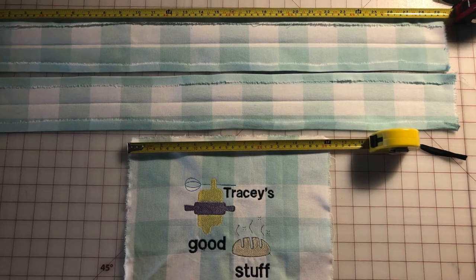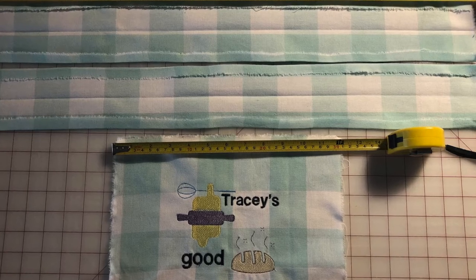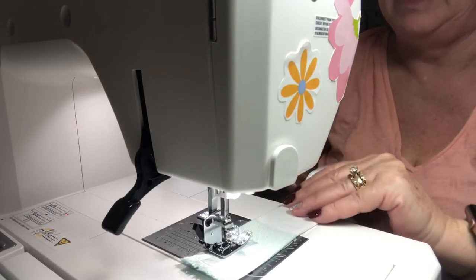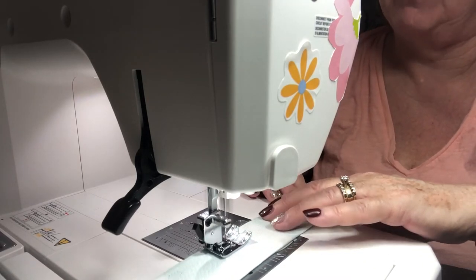Next you're going to make the straps. You're going to fold over a half inch on the long sides, then fold the straps in half lengthwise with wrong sides together and press, and then top stitch along both long edges. Repeat this for both straps.